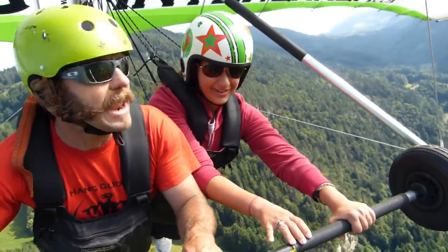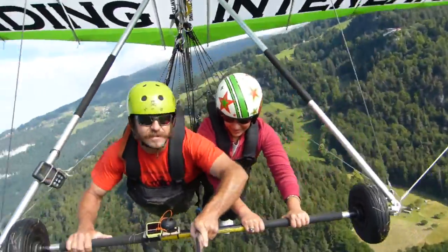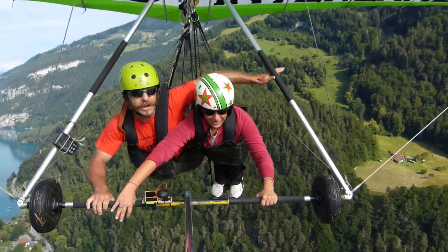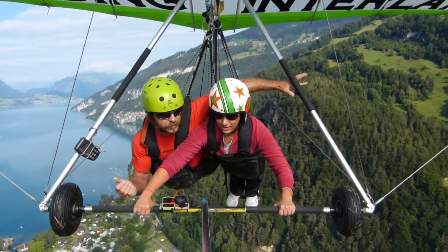Anastasia, here we are, we're hang gliding. I'm going to give you a go at steering, okay? Let's flip this out a little bit — that's a bit wider apart. So you can put it over here if you want. We're going to do a left hand 360, so pull the bar in about 2 inches. Move our weight to the left, push the bar to the right.